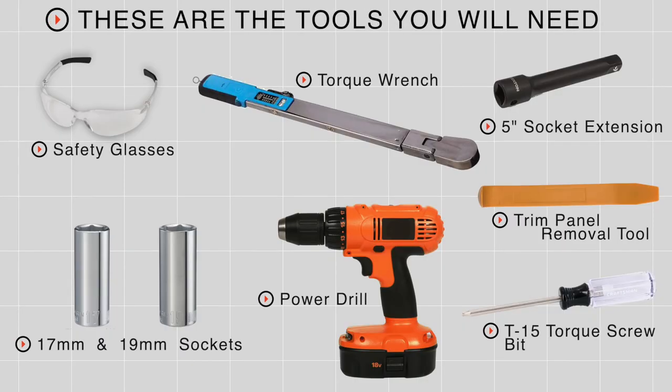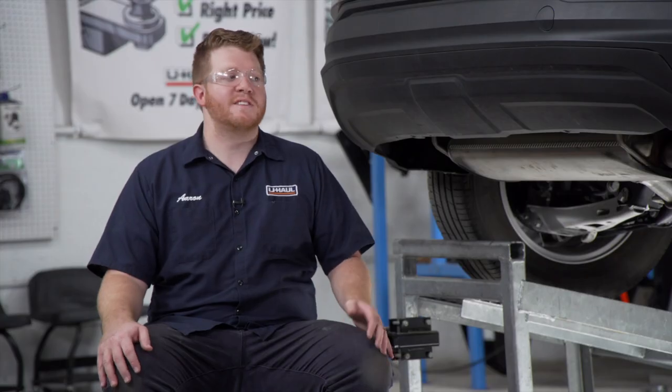Putting a trailer hitch on your GMC Terrain can take you to some really cool places like camping, biking, or even towing a U-Haul trailer just about anywhere in North America. Let's break down that really easy install. You'll need the tools seen here to complete this installation.